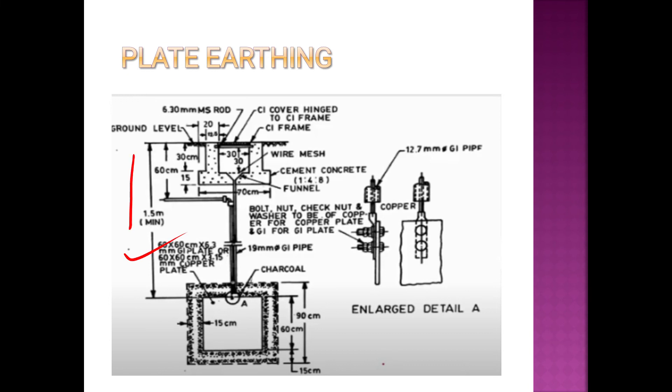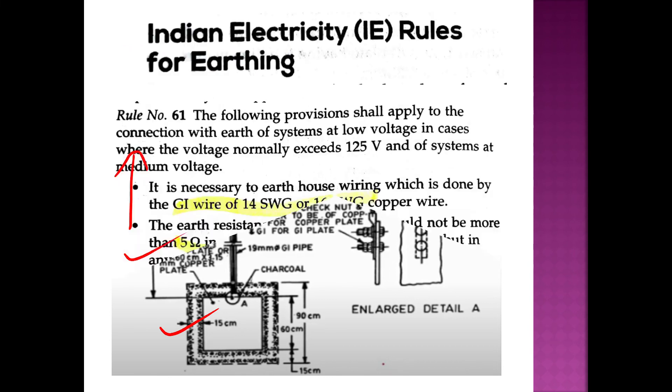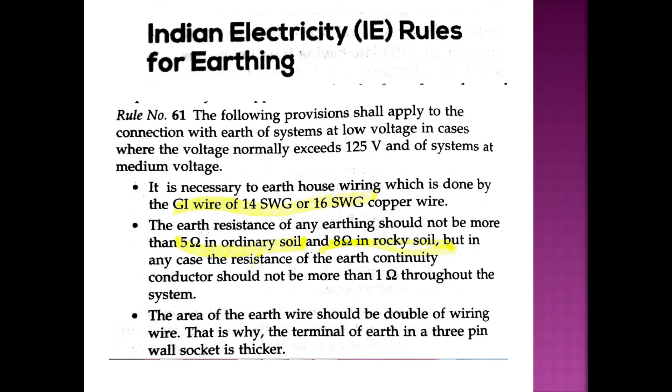The pipe is buried 60 cm deep and 1.5 m from the ground. We fill it with charcoal and sand. Per IE rules: voltage normally exceeds 125 volts in medium voltage conditions. House wiring uses GA wire of 14 SWG or 16 SWG copper wire. SWG stands for Standard Wire Gauge.